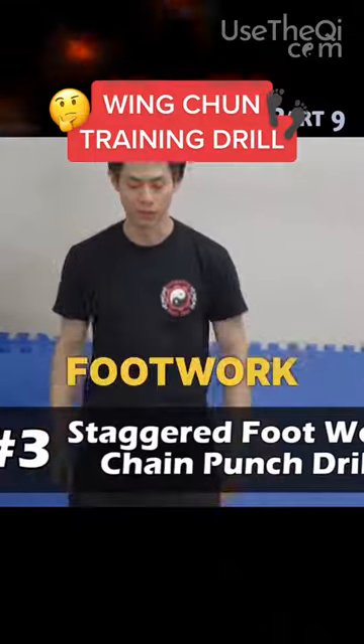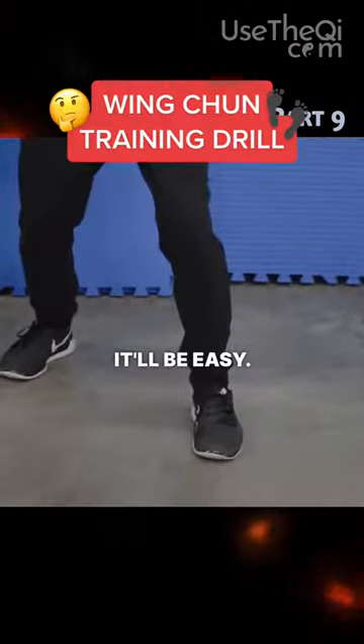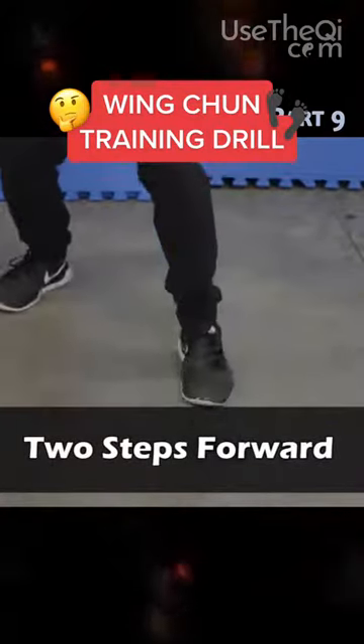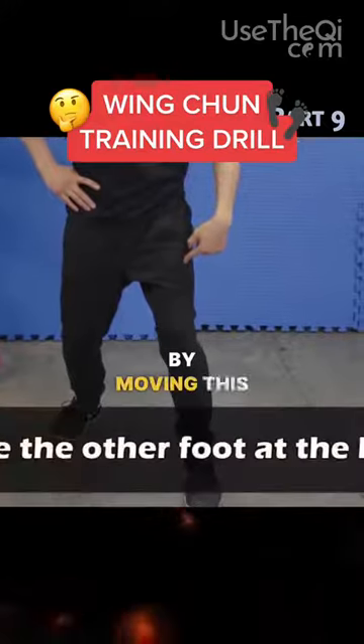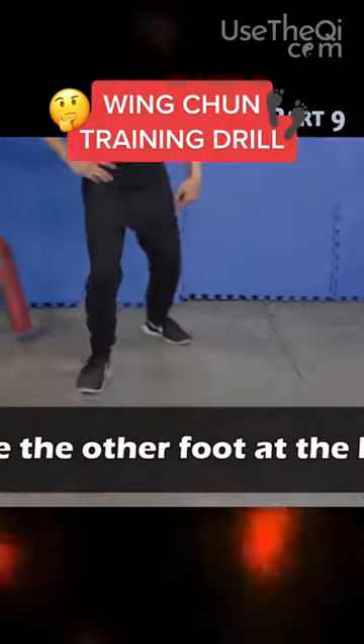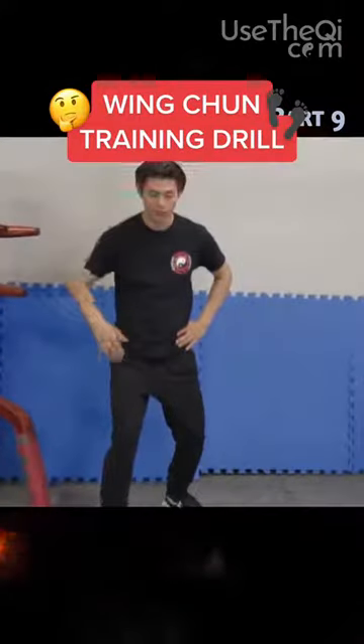So let's start with the footwork because it can get a little bit confusing, but once you get the hang of it, it'll be easy. We're going to take two steps forward — one, two — and then we're going to change stances by moving this foot back. Now our right foot is in the front.